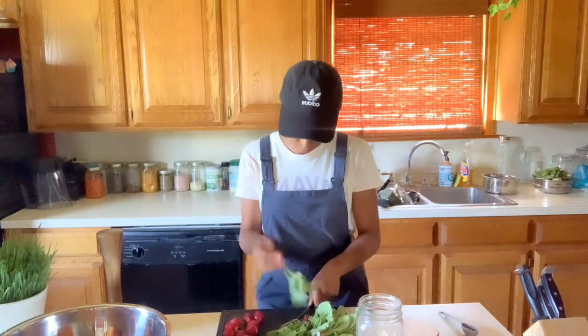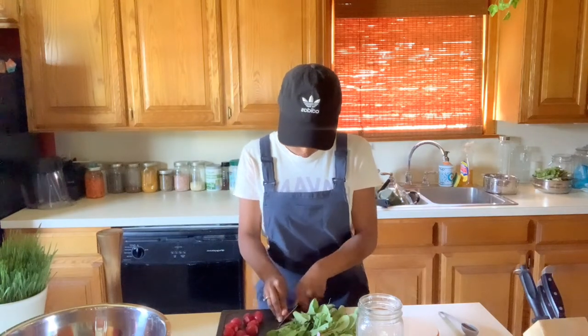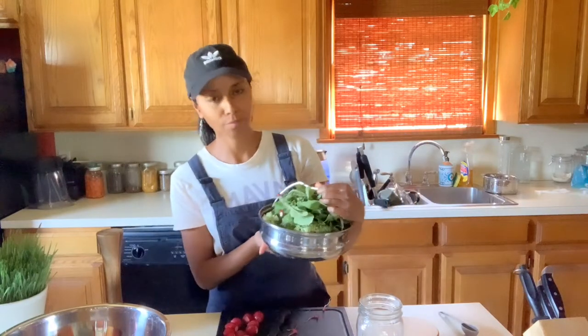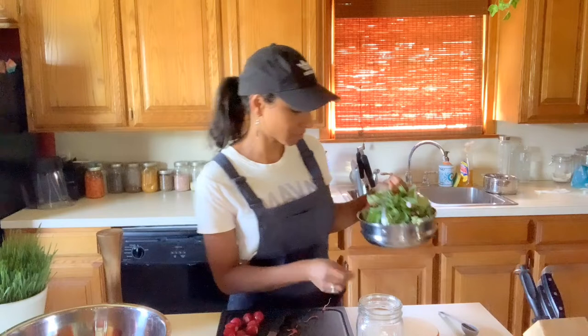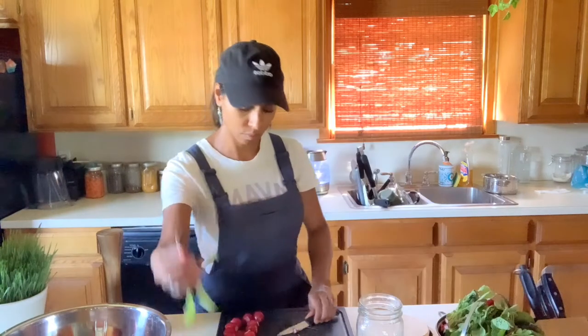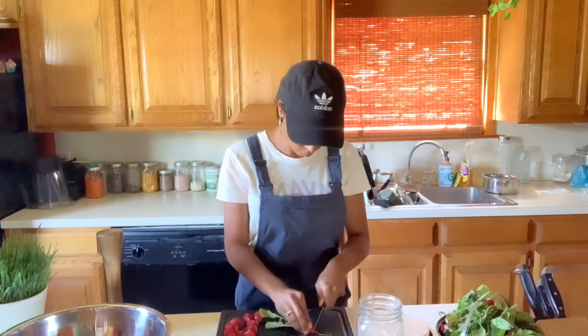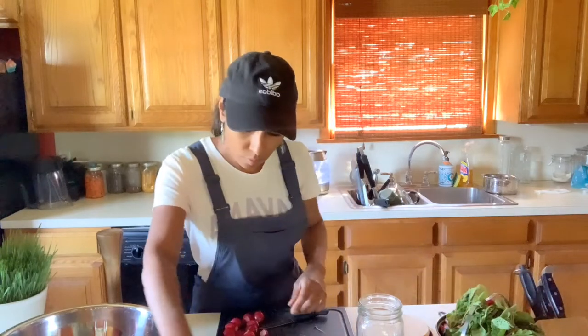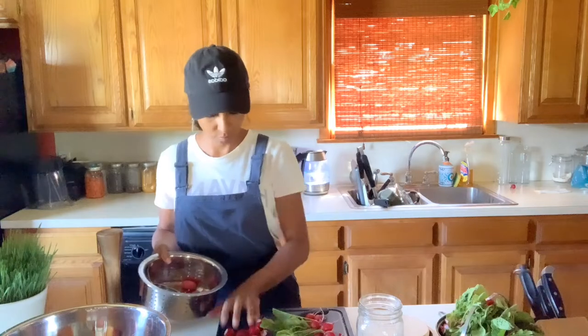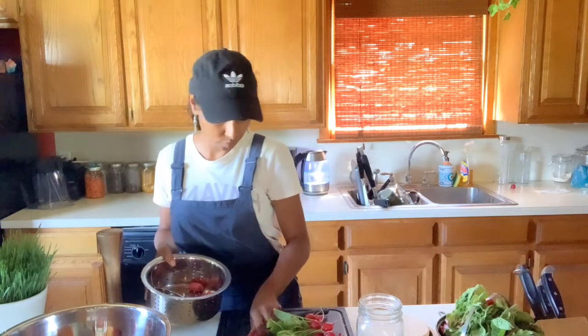I already washed the radishes and I'm currently cutting off the leaves. I'm not going to discard them — I'm going to keep them because they are very healthy for you. They're high in vitamin C, vitamin A, B6, potassium, and they have a lot of antioxidants which are really good for destroying free radicals in the body.